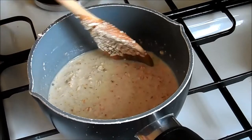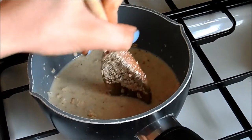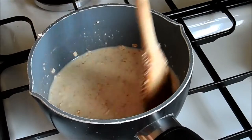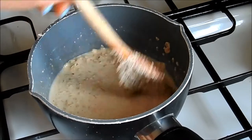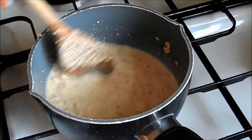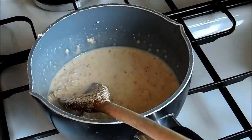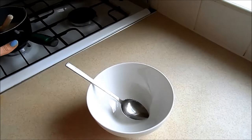Then pretty much just let it do its job. It depends how you like it yourself — some people like it really thick, like you could stand your spoon up in it, and some people like it thin and watery. I like it in between, where I can still see a little bit of milk that's loose, but the majority has been soaked up. I'm going to keep mixing it and watching it until it gets to that stage.